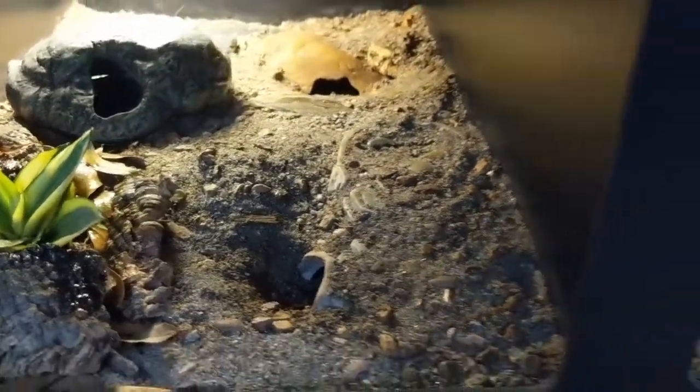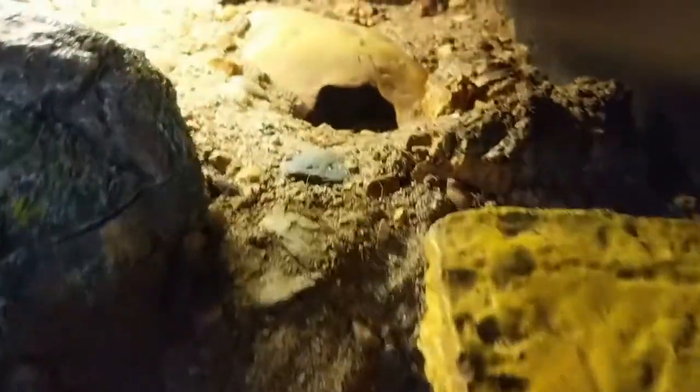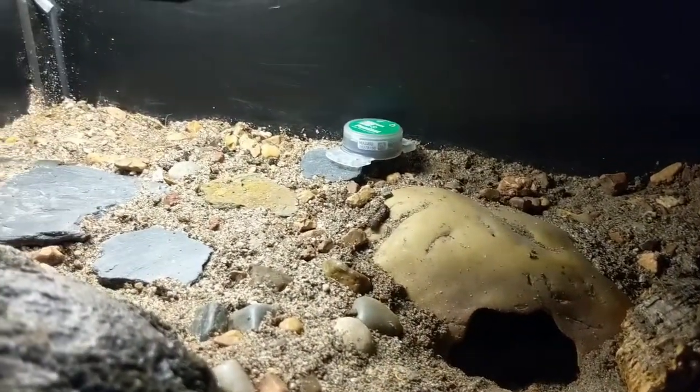I'll give you a quick look at the other two enclosures before I start doing the final touches here. Just a little temperature and light logger in back there.